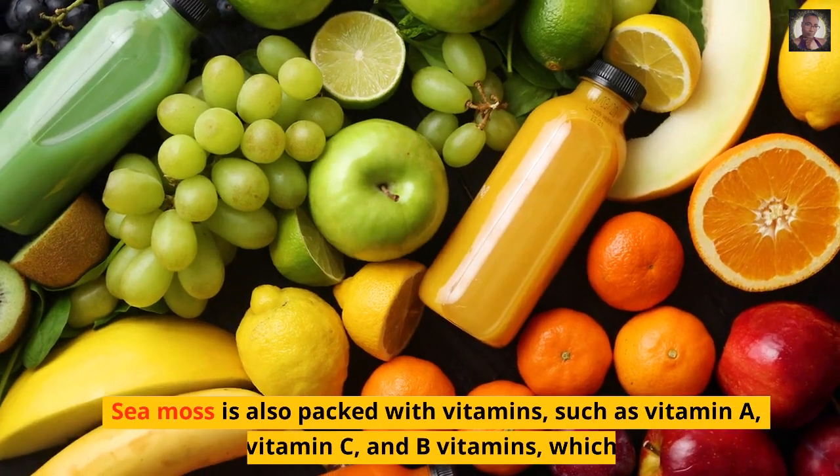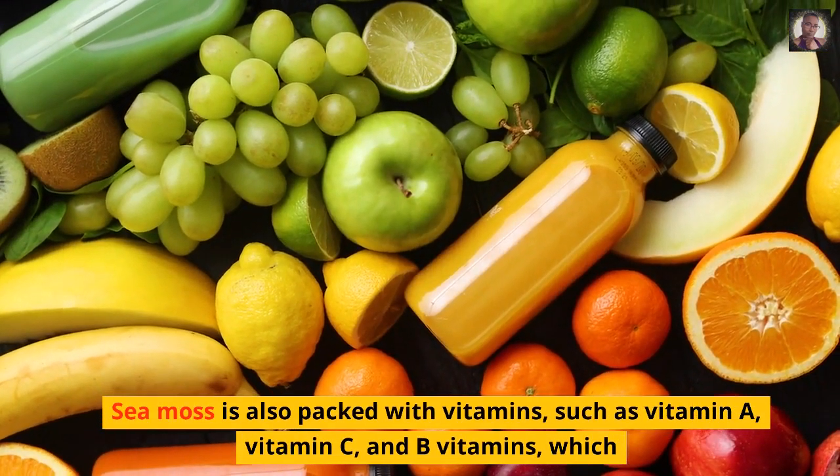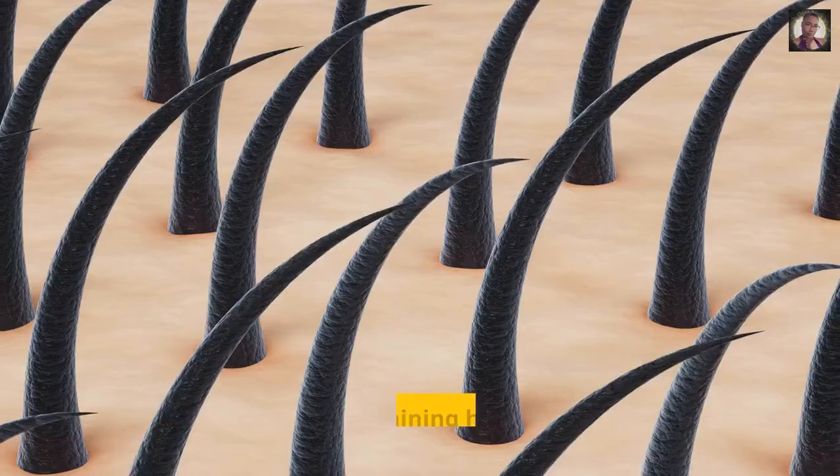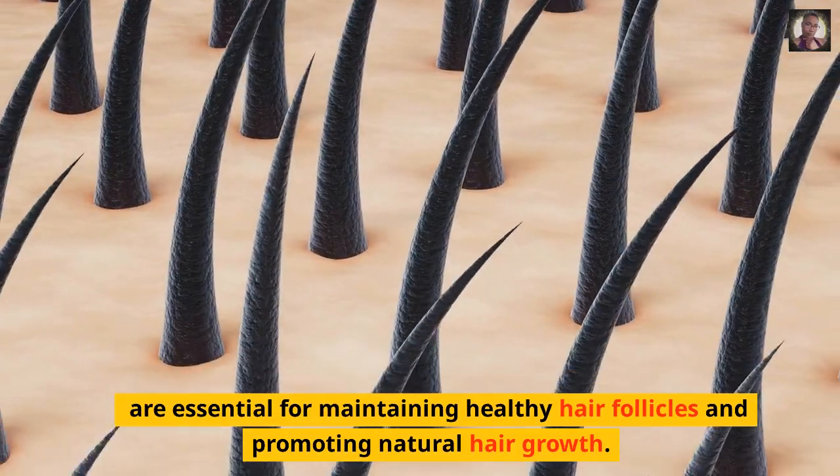Sea moss is also packed with vitamins, such as vitamin A, vitamin C, and B vitamins, which are essential for maintaining healthy hair follicles and promoting natural hair growth.